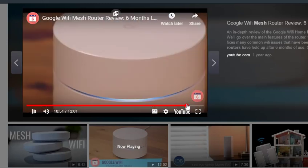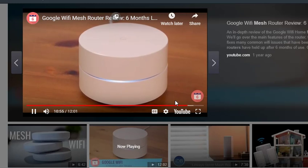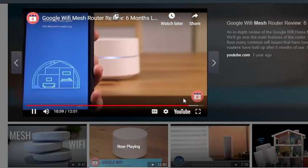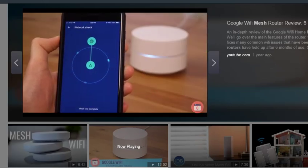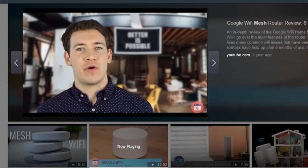I can't recommend the Google Wi-Fi home mesh routers enough. They're simple to use, they have one of the best designed apps I've ever seen, they have great performance, give your entire residence full Wi-Fi coverage, and make managing a Wi-Fi network as simple as possible.